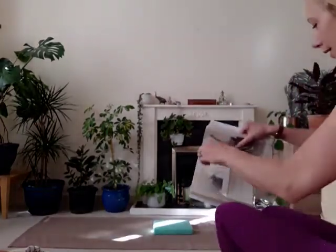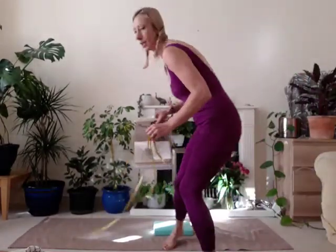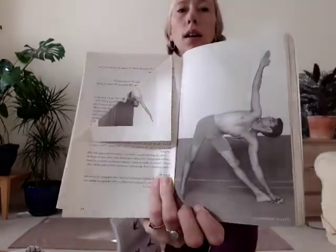Hey Yoginis, today I want to talk to you a little bit about Trikonasana, also known as triangle pose. I like to call it three-dimensional pose because there are in fact so many angles in this pose.